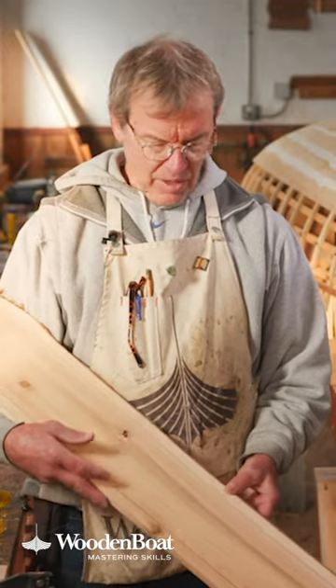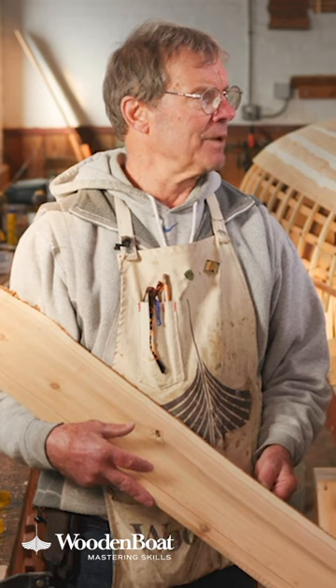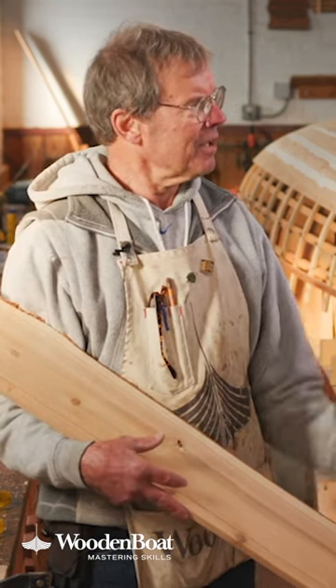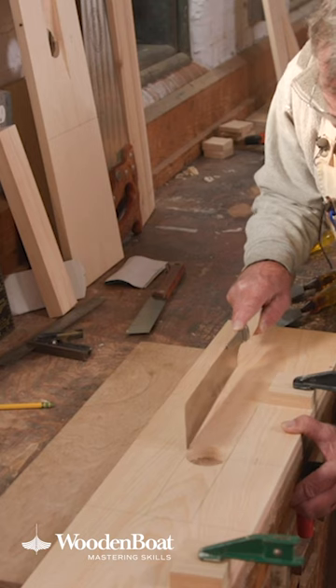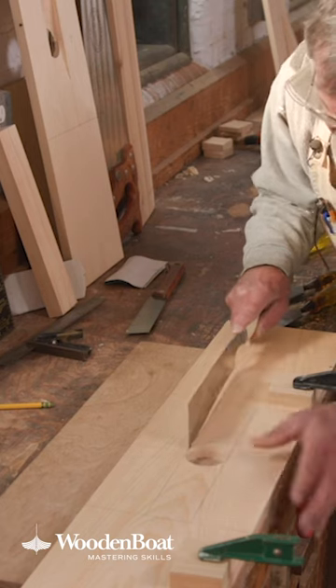There's different ways to do it, different approaches to take, and one of them is by adding a graving piece, or as some people call a Dutchman. You've always been curious where that term comes from — does it have anything to do with that story about plugging the dike? It could be, it could be about thrift — who knows? But it's the common term, and they're both the same thing.